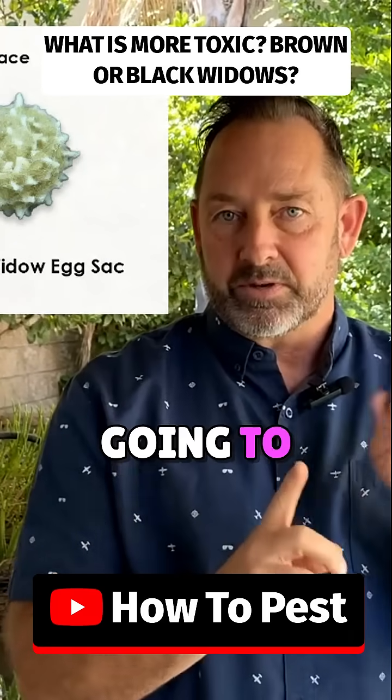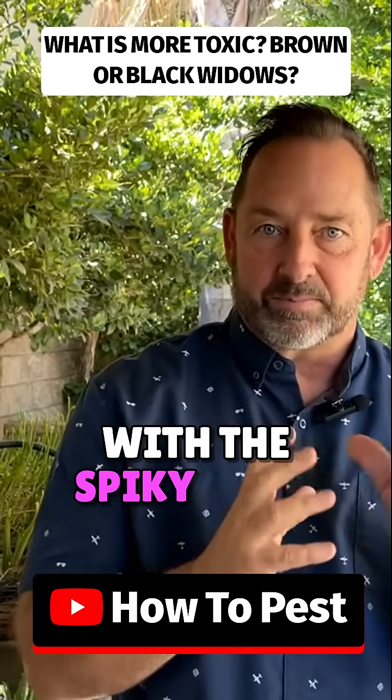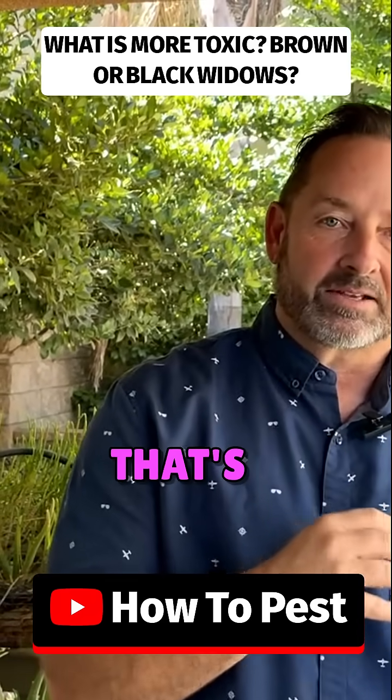The brown widow is going to be spiked. That's an easy way to tell. So if you see a web and you have eggs, that's a brown widow with the spiky ones. If it's smooth, that's a black widow.